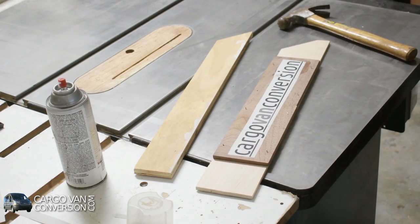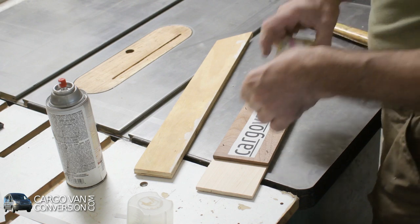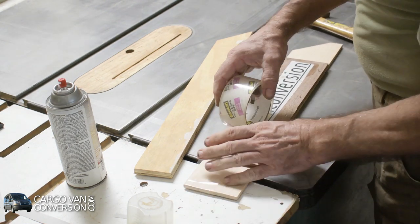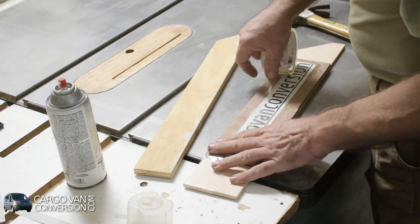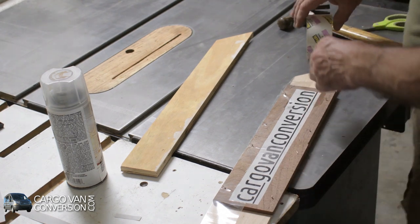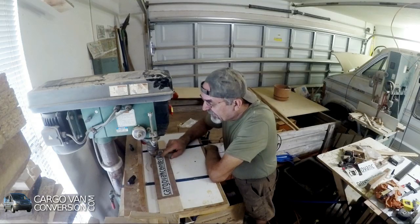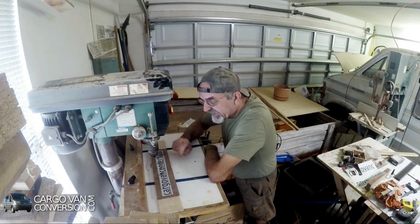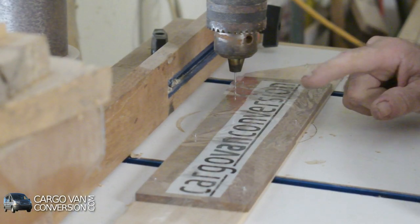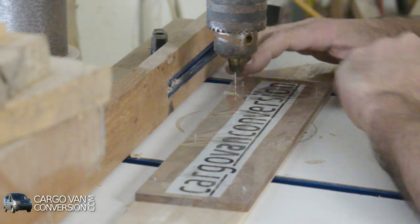The next step is to use some clear packing tape. The clear tape will help to keep everything together as well as lubricate the saw blades somewhat. To gain access to each letter I need to drill a tiny little hole in each letter, sometimes twice when they have a center like an A, a G, or an O. So I've got a couple of holes to drill.